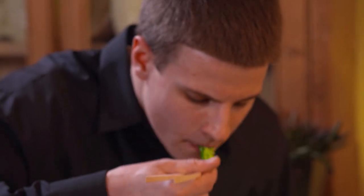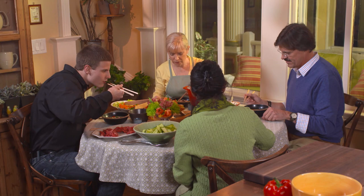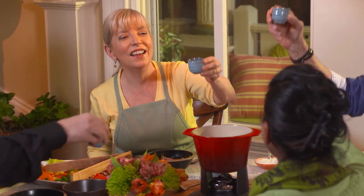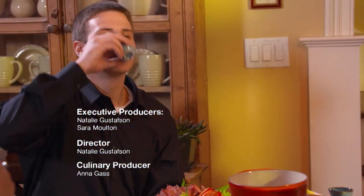I love meals like this when you have people you don't know too well — new guests. This is what makes it fun. It sort of breaks the ice. Of course, a few glasses of wine breaks the ice too. This is delicious. Shabu! Shabu! Thank you all for joining me. Thanks for joining me on Sarah's Weeknight Meals. I'm Sarah Moulton — I'll see you next time for some more fun.